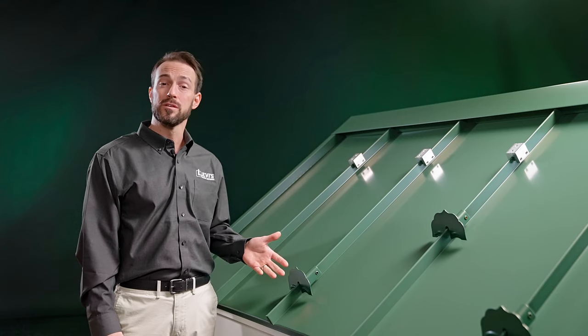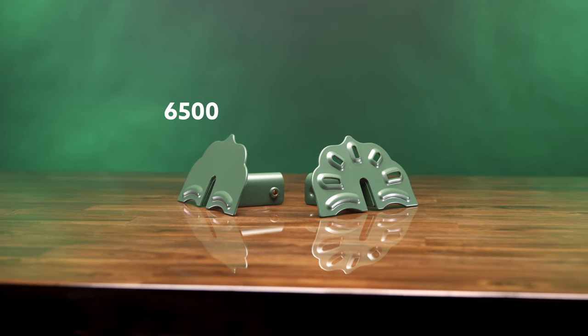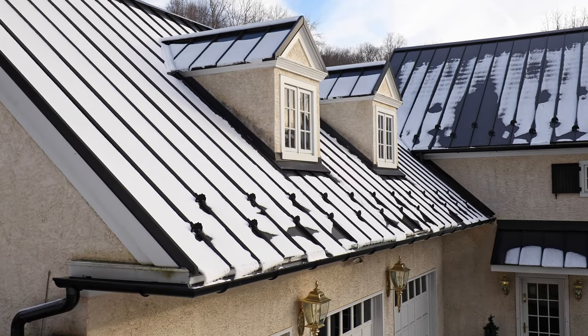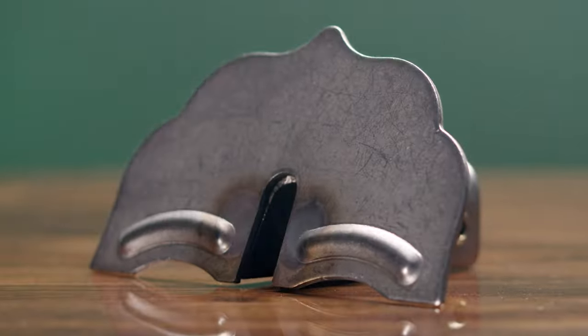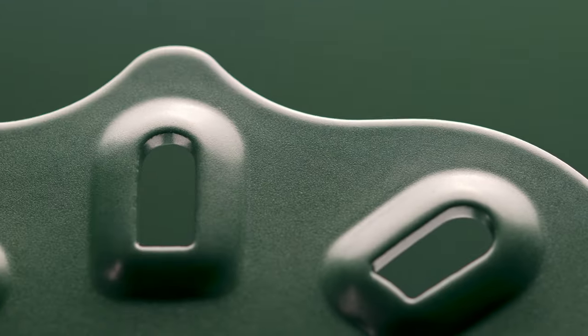Here we have the Snow Defender 6500 and 7500 Deco. Both work for most standing seams or ribs that are up to three-eighths of an inch wide by one inch to one and three-quarters of an inch high. They're both made from heavy gauge stainless steel and powder coated in a variety of popular colors.